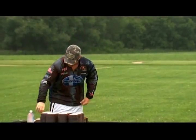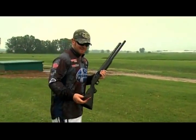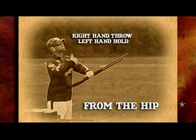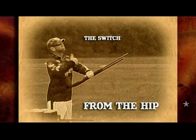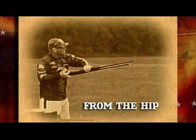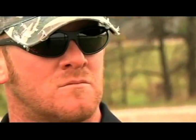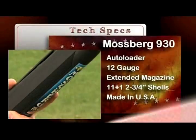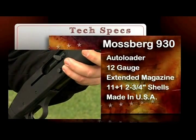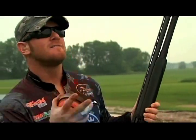Upside down and from the hip, showing off some serious shooting skills. Patrick will be throwing the clays into the air with his right hand while holding the gun in his left. He will then switch the gun over to the right hand and shoot the targets from his right hip with the gun turned upside down. The challenge is to ultimately see how many clays he can hit, using his trusted American-made Mossberg 930 shotgun.